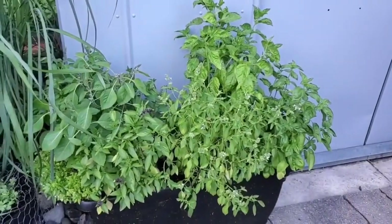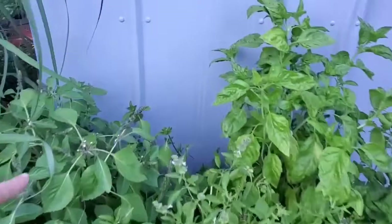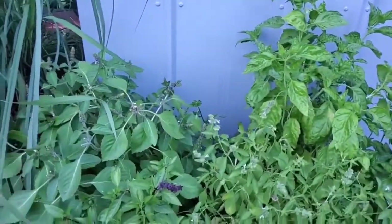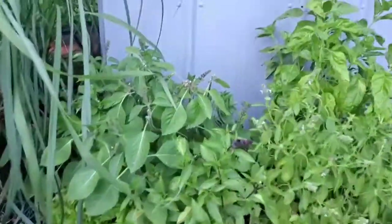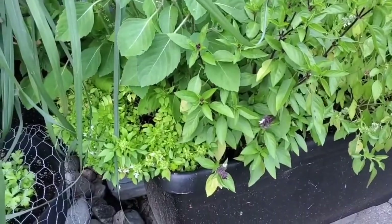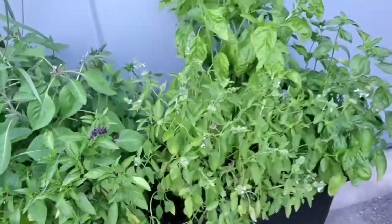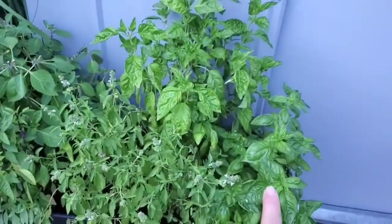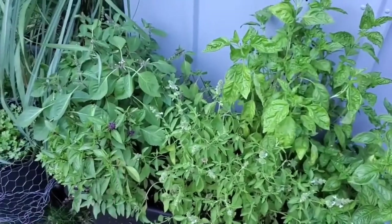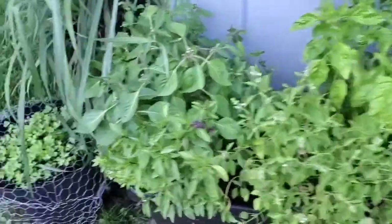Here's my basil. I very strongly pruned them back the other day because they had a lot of blooms coming on them, so I did a really hard prune. When I did my pickles I used some of my spicy basil in it — it was quite good. I have my lemon basil, large leaf, Genovese, holy basil, and Thai basil. I have been using them slowly but they're doing well.